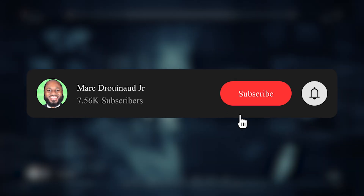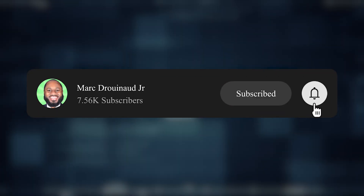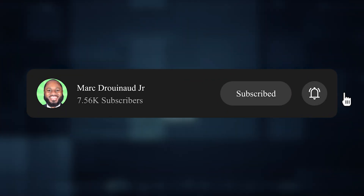Hit that subscribe button and the like button if you were educated and entertained and got what you came here for. Also let me know your opinion in the comment section below — see you in the next video.